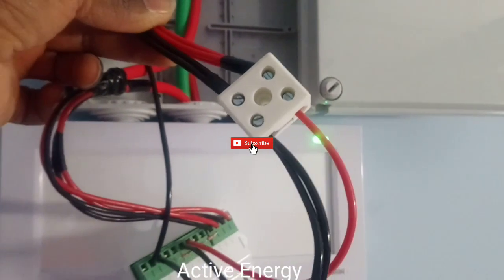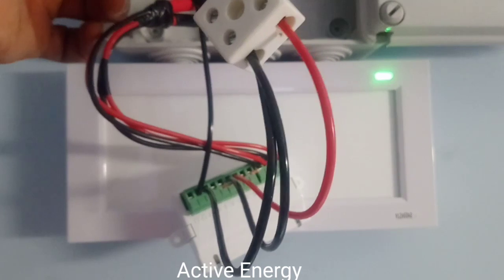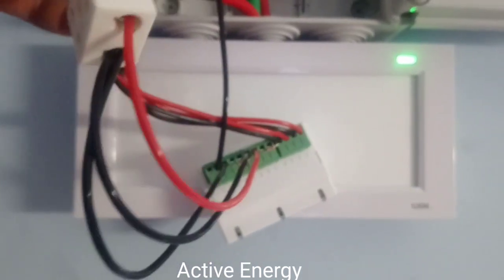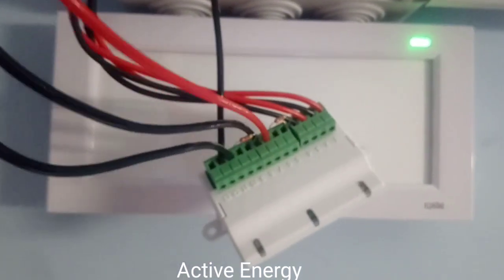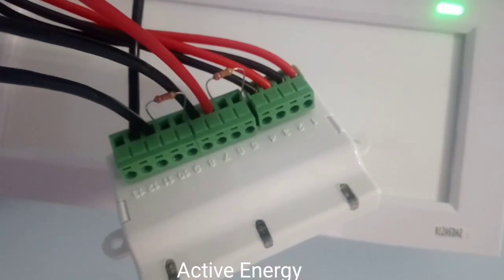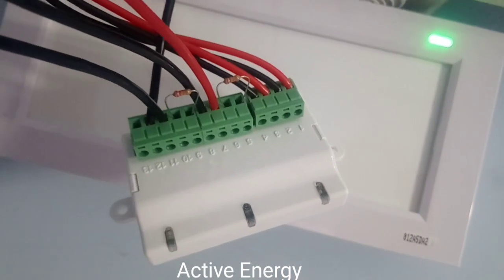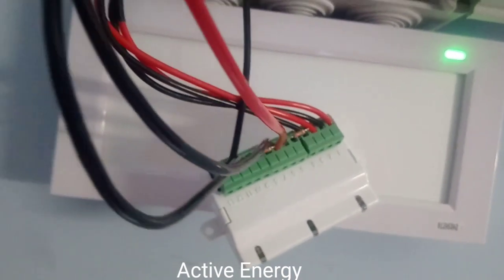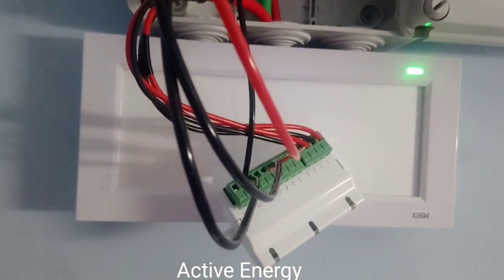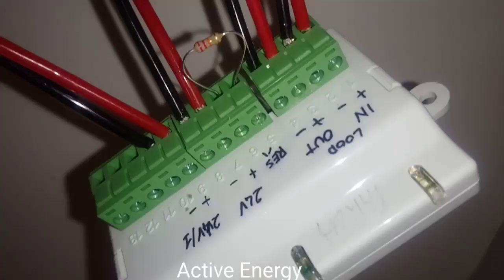Your 24 volt input goes to terminals 7 and 8. If you have fire alarm equipment connected, you put it at terminals 9 and 10. But if you don't have fire alarm equipment and you have magnetic doors instead, you put another resistance at terminals 9 and 10.